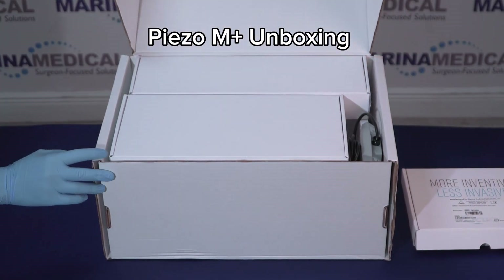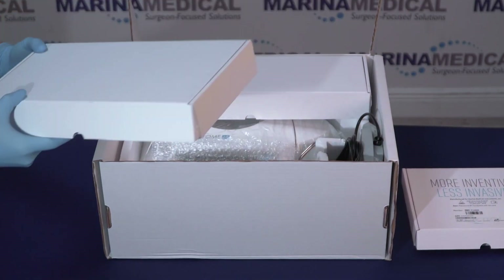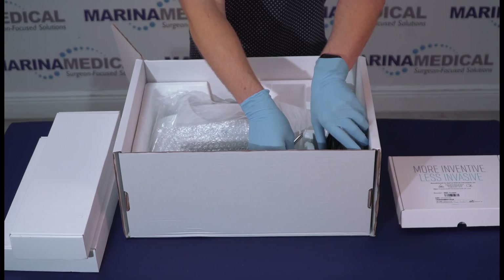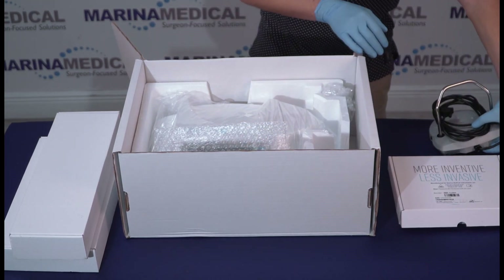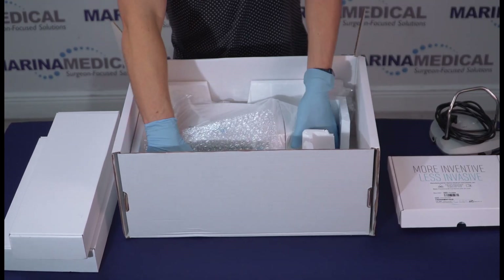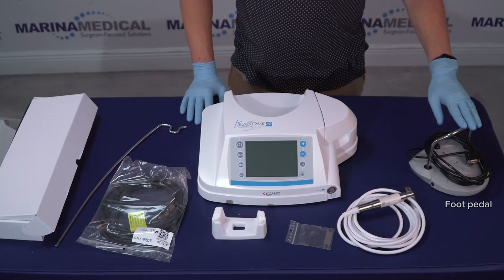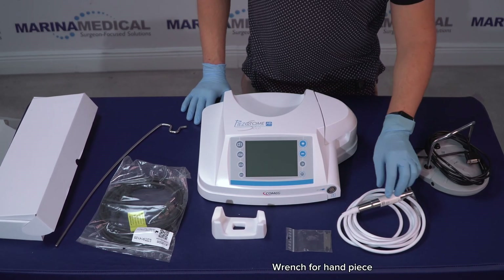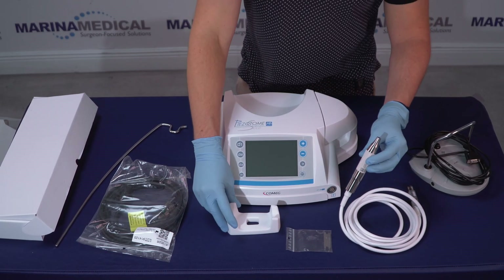Welcome to M Plus unboxing. First let's take all the items out of the box. Here we got the foot pedal, the Piezotome M Plus handpiece, the wrench, and also the holder for the handpiece.